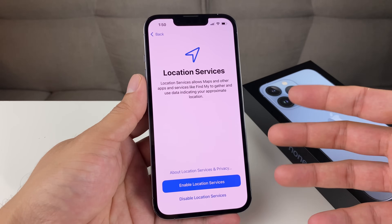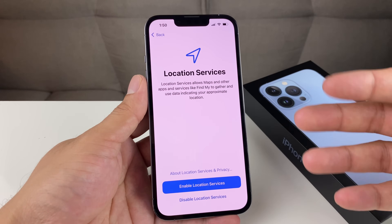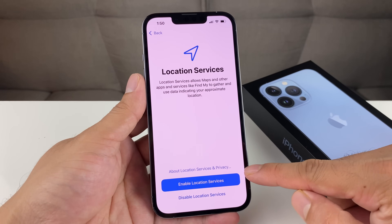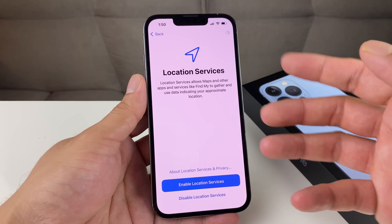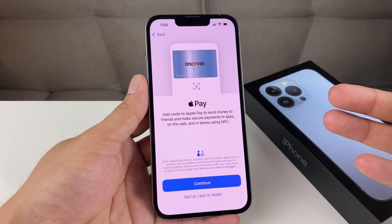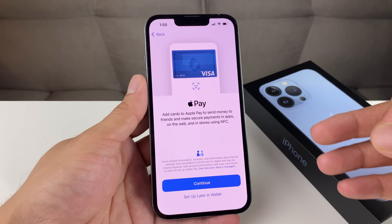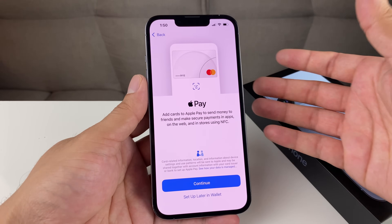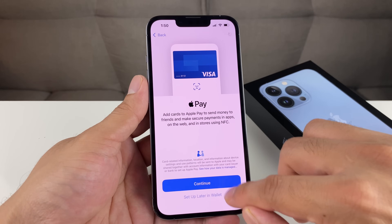Location Services: all Apple services that require location — like Maps, Find My, and other apps — will want you to turn on location services. You can enable that or disable it, it's up to you. We're going to hit Enable. Next, you'll be able to add cards to your Apple Wallet so you can check out quicker. If you had an existing account those will already move over. We're just going to set up the wallet later.